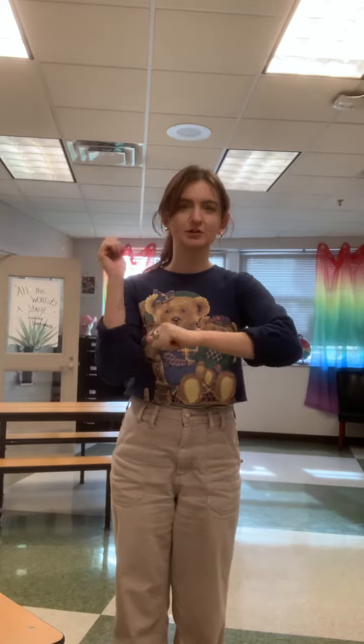Happy holidays, Camp Rock! Here is a Camp Rock cheer that you can remember and practice on your own over the holiday break. I'm going to mirror you, so just follow exactly on the same side that I am going so that I am mirroring you.